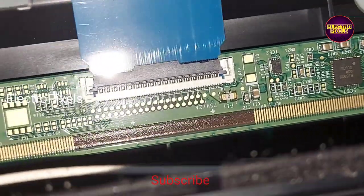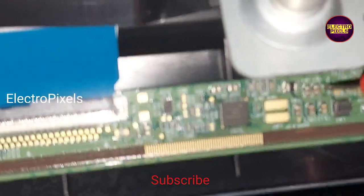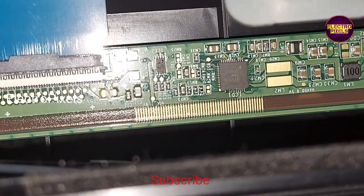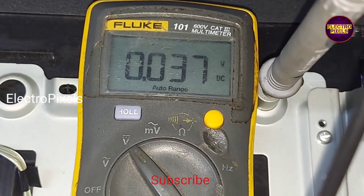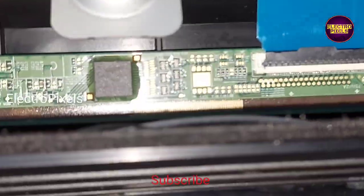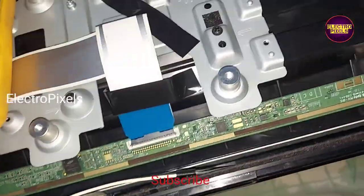So here, first I am going to cut down the right-side gate signal tracks. All the basic panel voltages are missing from this scalar board. We need to cut down the gate signal track from the right side first.